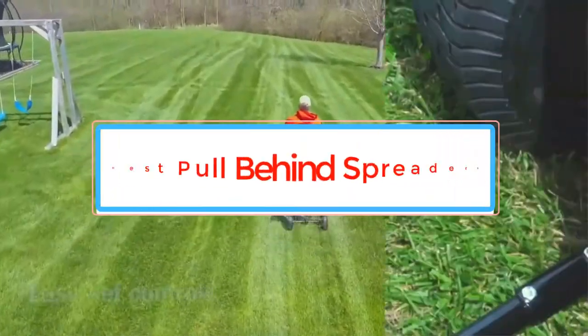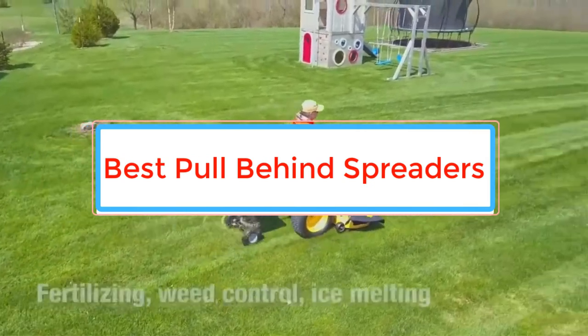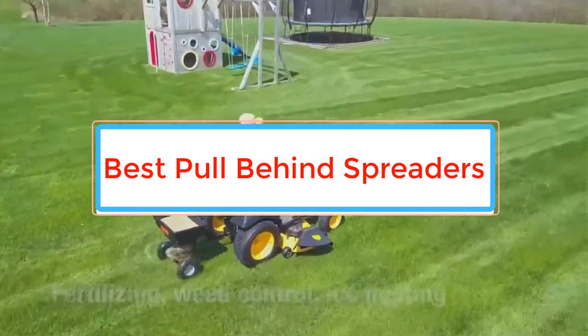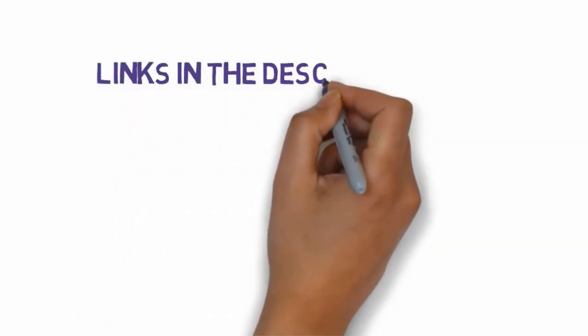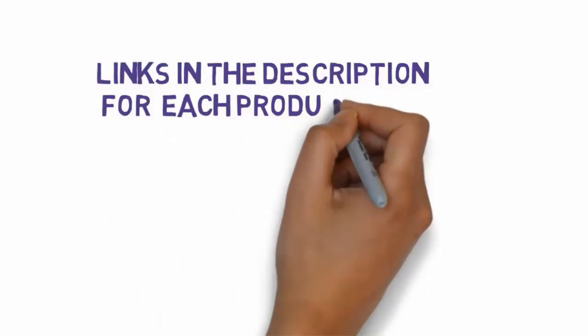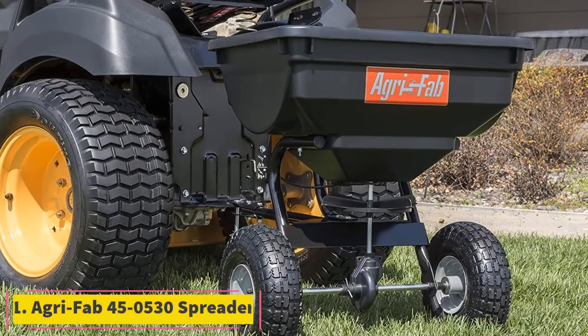Are you looking for the best pull behind spreaders? In this video we will look at some of the best pull behind spreaders on the market. Before we get started, we have included links in the description, so make sure you check those out to see which one is in your budget range. Starting at number 1,